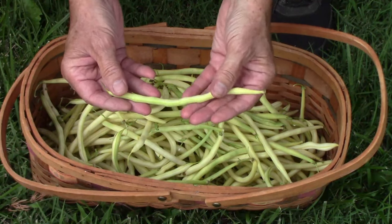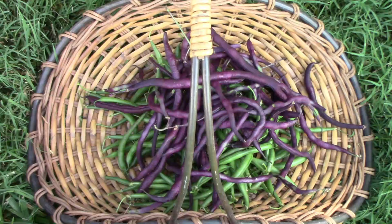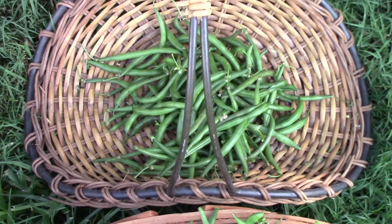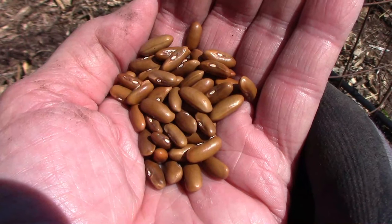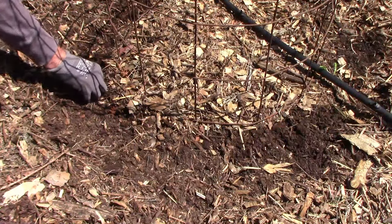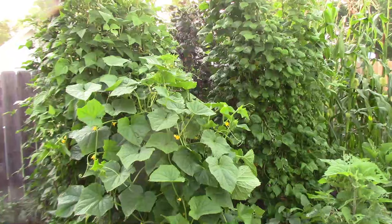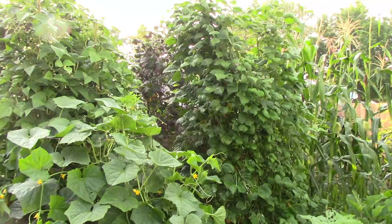This year I grew five different types of pole beans. In this video I'm going to show you each type, talk a little about what I think of each one, and show you how they grow through the season from planting until harvest. I'll also talk about why some did better than others, and I'm going to give you my top three out of these five and tell you why I ranked them that way.